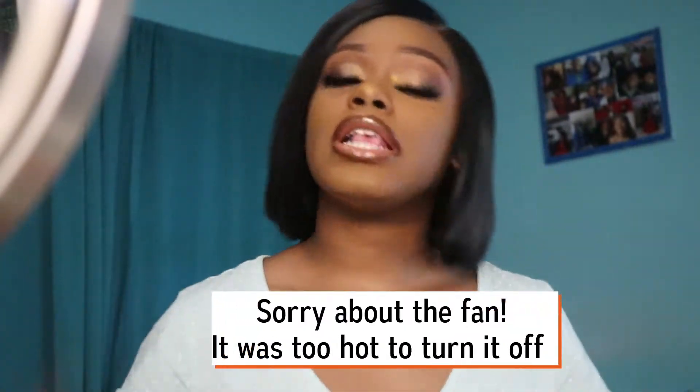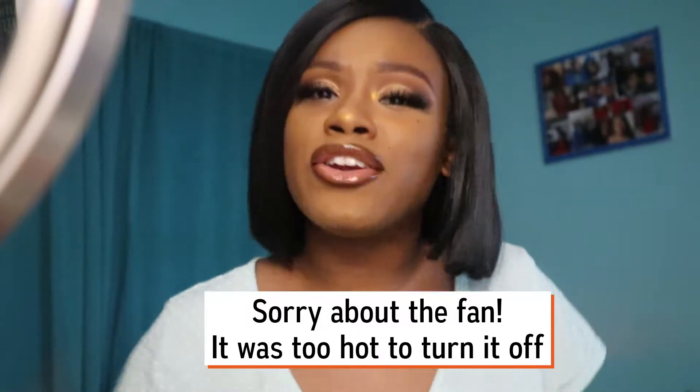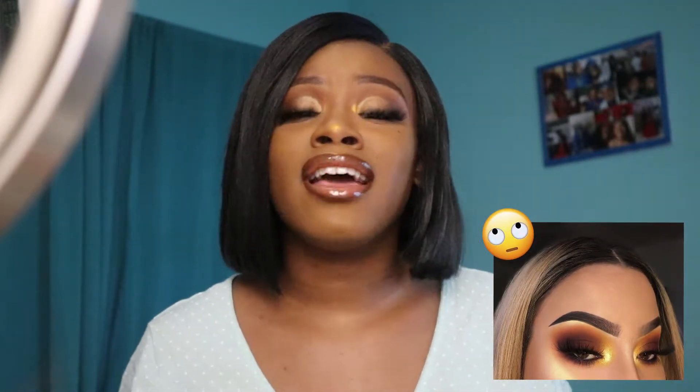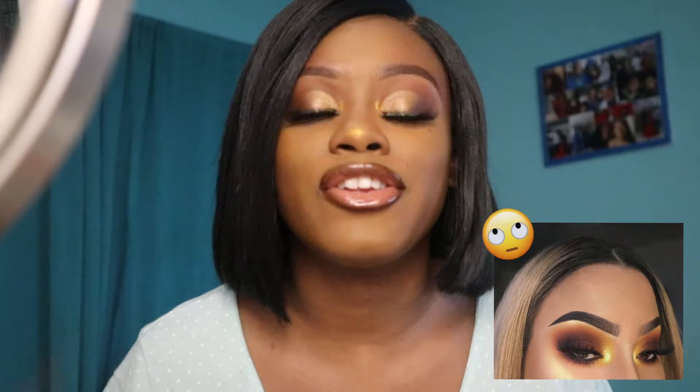Hey y'all, what's up. So I don't know what I was going for — I literally had to redo this entire look. I was going for like some brown sunset thing, but it was looking terrible when I started so I completely started over my eye and came up with this natural glam type thing. I really don't know who I think I am — do I want to be basic or glam?